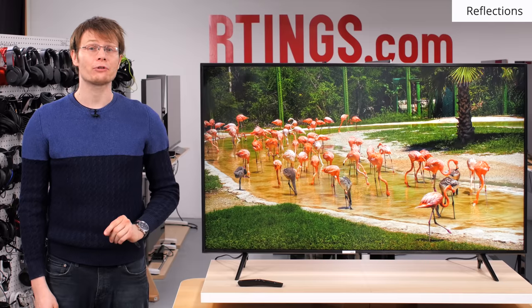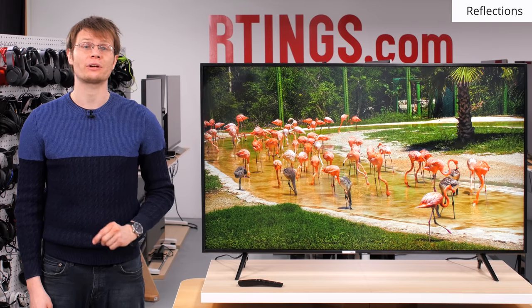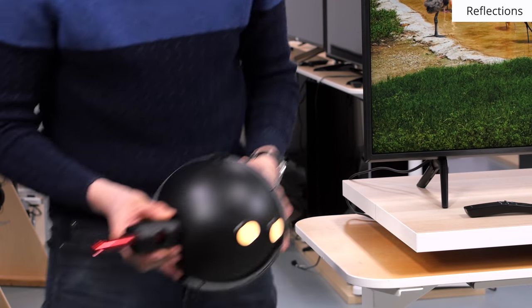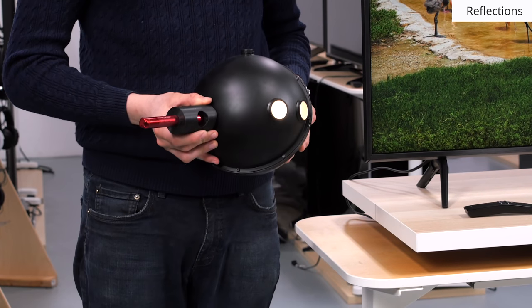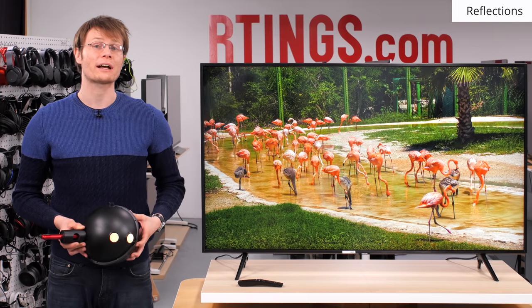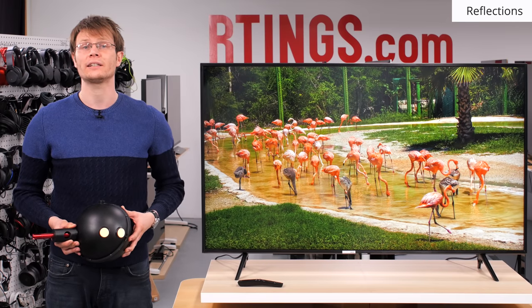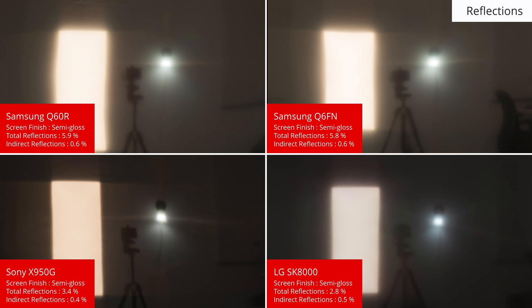If you're in a bright room, it's important for your TV to handle reflections well with a good anti-reflective screen finish. We measure this with a device called an integrating sphere in a dark room. The sphere allows us to light up the surface of the display uniformly and then measure the amount of indirect reflections as well as the total amount of light reflected as a percentage of the incident light. The Samsung Q60 offers a good result, which is in the same ballpark as the Q6FN from last year. It should be fine for most rooms, but for a bright room a display with better reflection handling like the X950G or SK8000 may be a better choice.